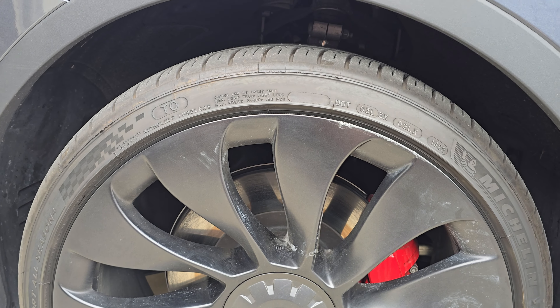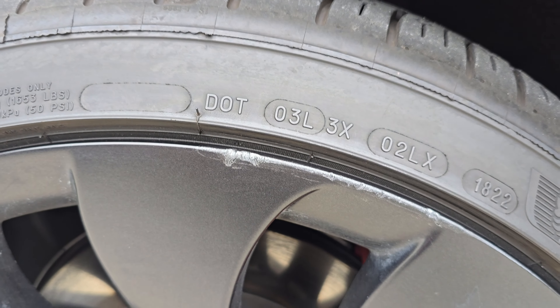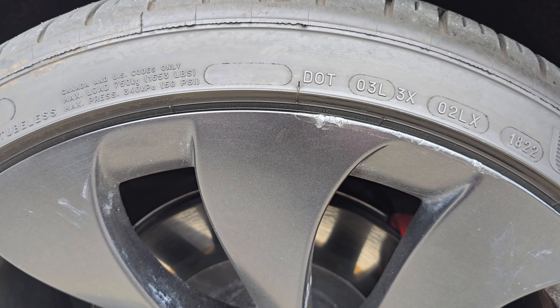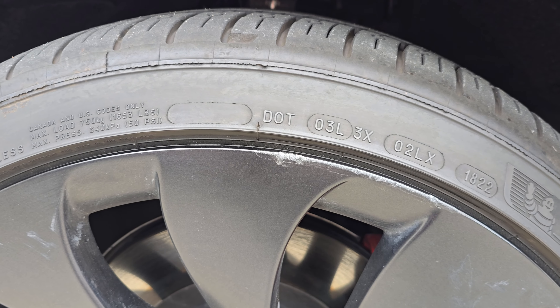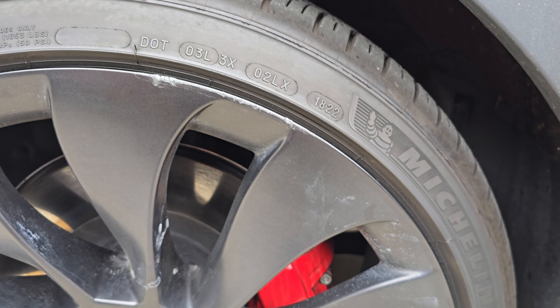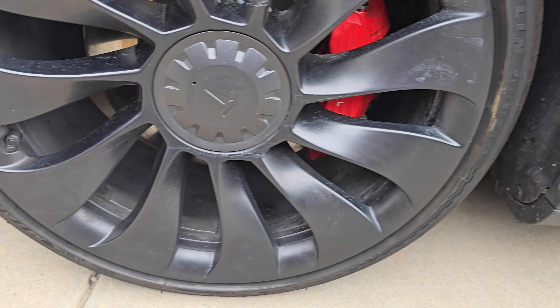Now here's the wheel that had a big scratch — unfortunately I was unable to get that out with this kit. So this kit is really good for surface scratches, but for really big tear-outs or deep gouges it's not going to do the job. For a scratch like on that first wheel, it's going to do a pretty amazing job.